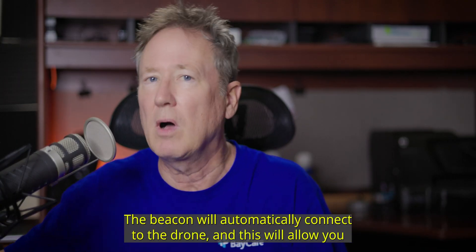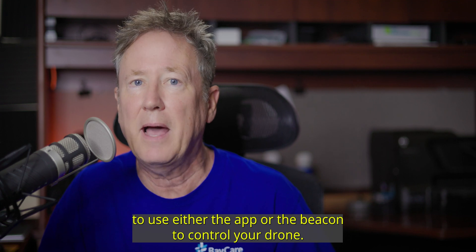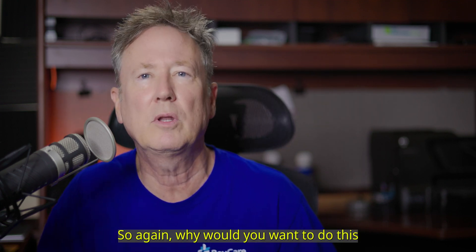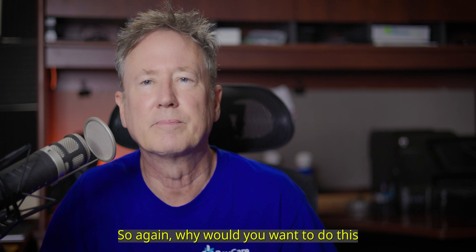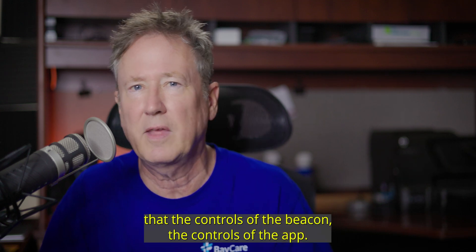Now that's when you turn on your drone. The Beacon will automatically connect to the drone, and this will allow you to use either the app or the Beacon to control your drone. So again, why would you want to do this? I'm still learning the controls of the Beacon and the controls of the app.